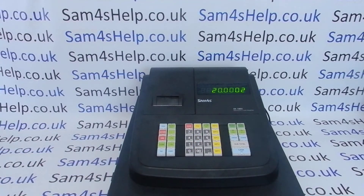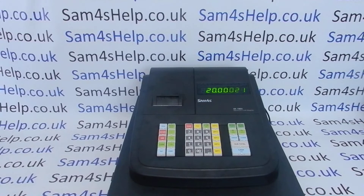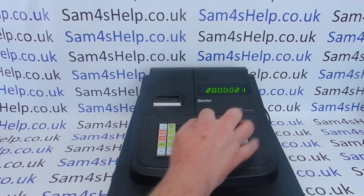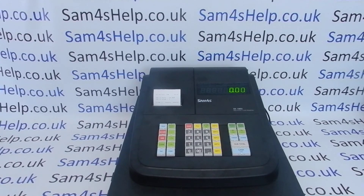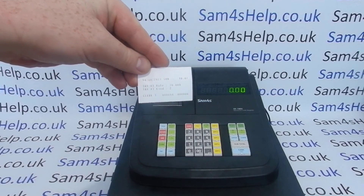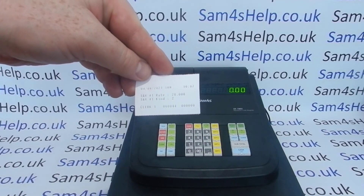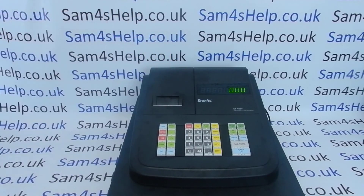Then you need to choose the tax rate number — this is tax rate one, so we pop in 1. Then to save the setting we press X/Time followed by the Cash/Tens button. You get a little receipt printout that confirms it — you should be able to see it says tax rate one, twenty percent, and tax kind two, which basically means the VAT is included in the sales price.